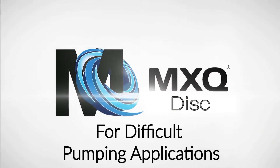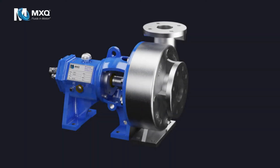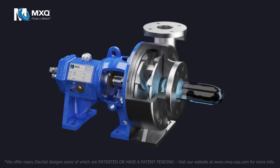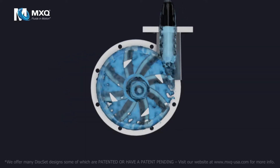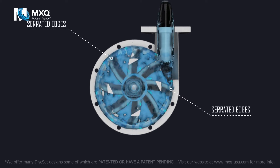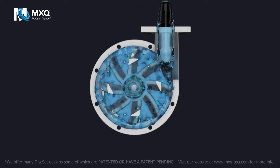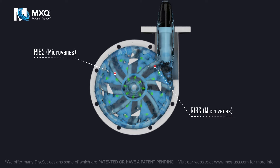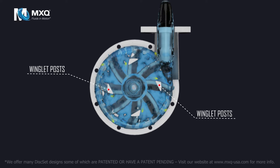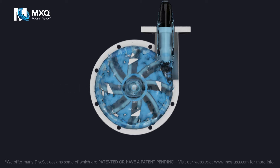MXQ Disc for difficult pumping applications. The centrifugal force generated by the serrated edges, ribs or microveins, winglet posts, and viscous drag gently propel the fluid radially away from the eye and toward the perimeter of the disc set.